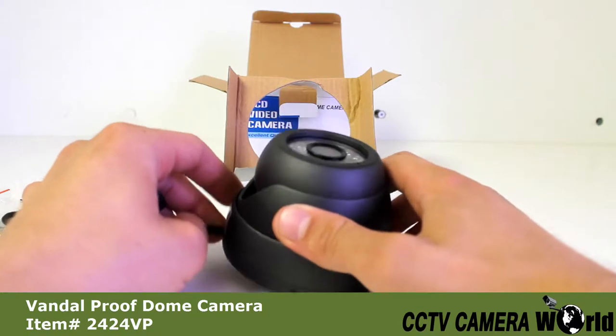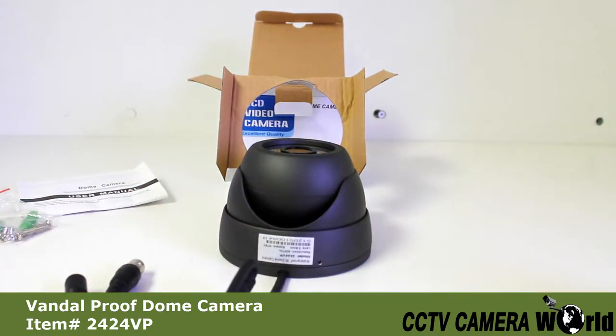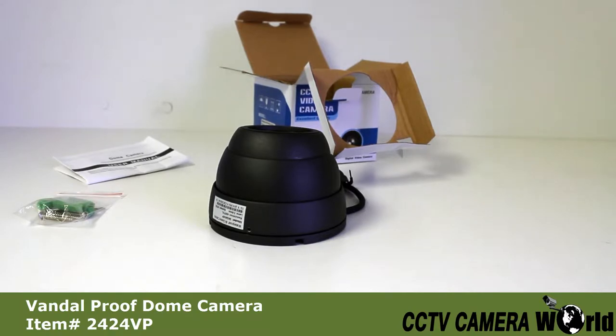Something special about this camera is that it's also a vandal proof camera. This camera features a three axis mountable bracket, which means that you're going to be able to swivel the camera in whichever direction you need to be facing and mount it all in the same unibody.